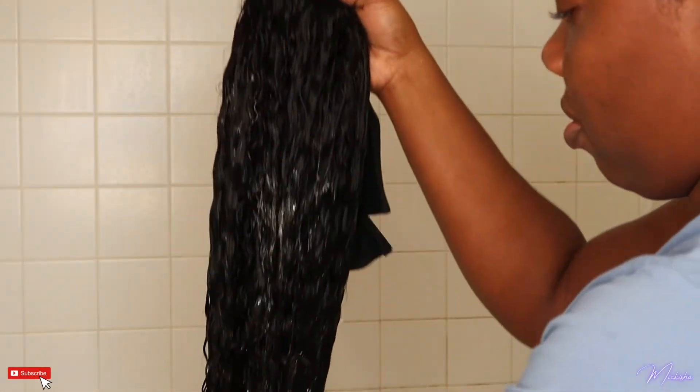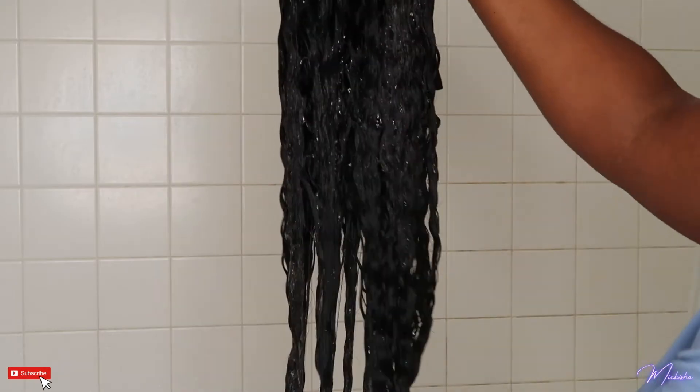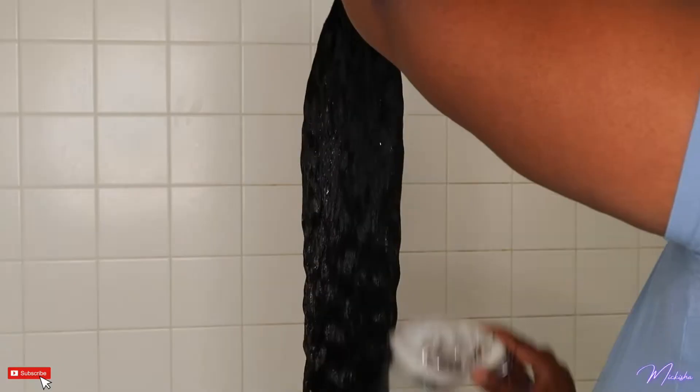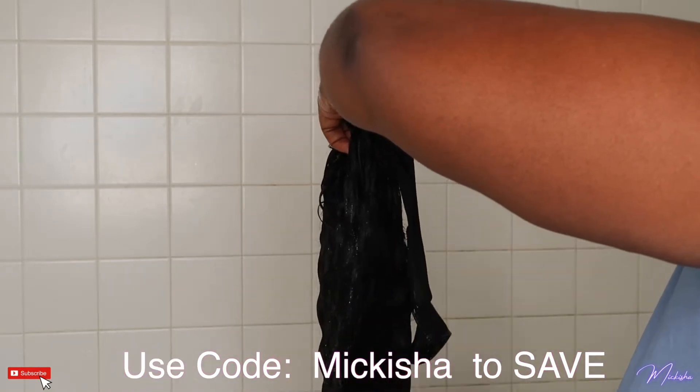While washing the hair I got minimal shedding. This is Love Me Hair's wet and wavy headband wig in the length 20 inches. Don't forget to use the code MAKISHA so you can save some money off of your purchase.